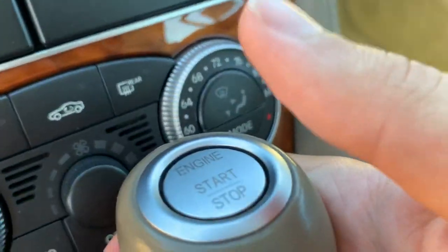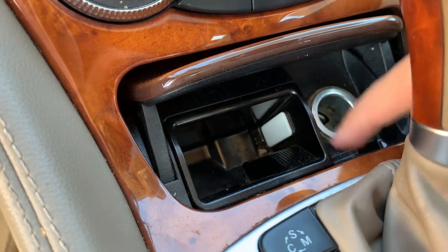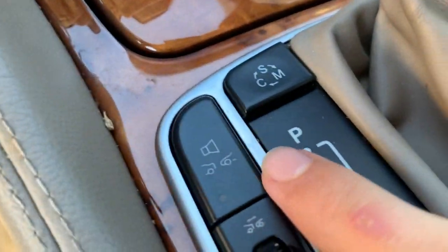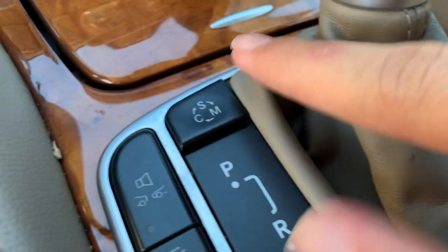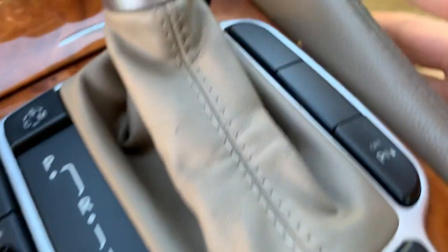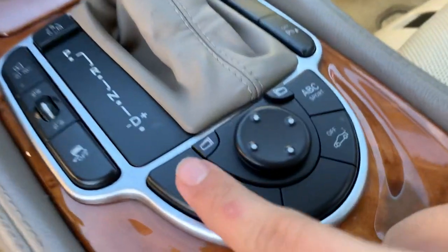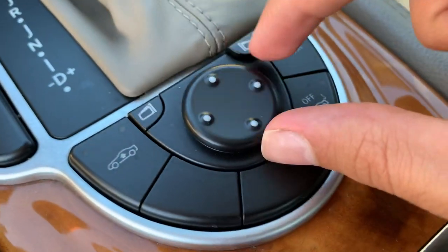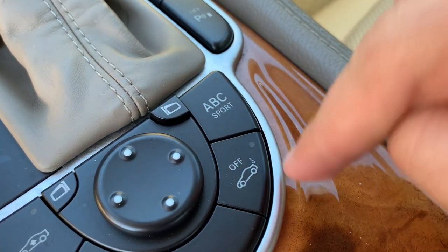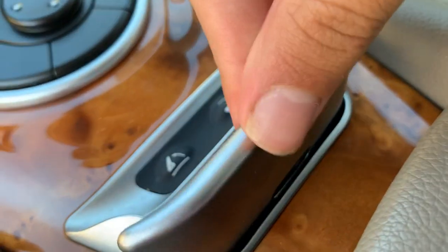Right here is where you can start the vehicle, and here's the shifter. You get a storage compartment with a power outlet. Right here you have your different driving modes to choose from: Comfort, Sport, and Manual. You also get traction control off, parking sensor off, the ability to raise the suspension, mirror controls, ABC Sport, and power trunk off.